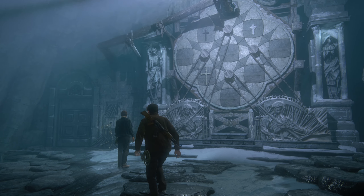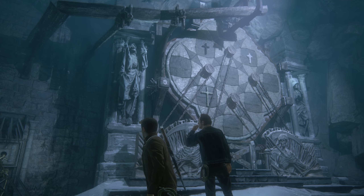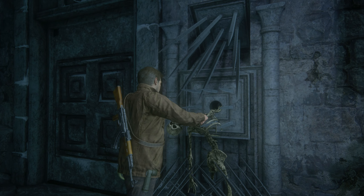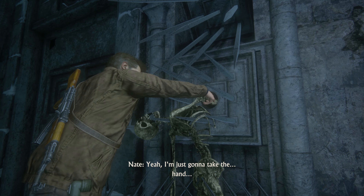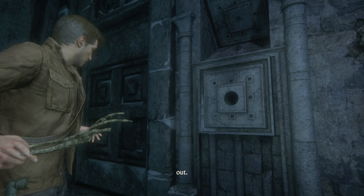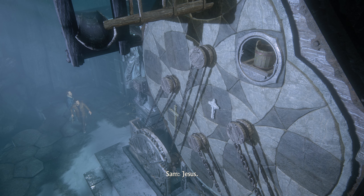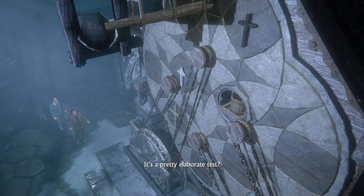We also have this puzzle going on. We got locked in here, so we either solve this or we die, and apparently if we solve it wrong we get stabbed by a bunch of knives.